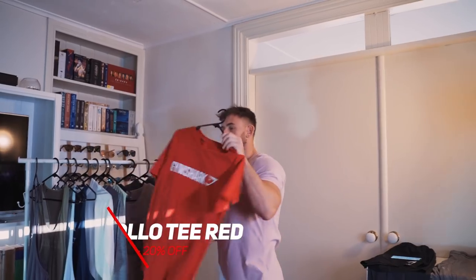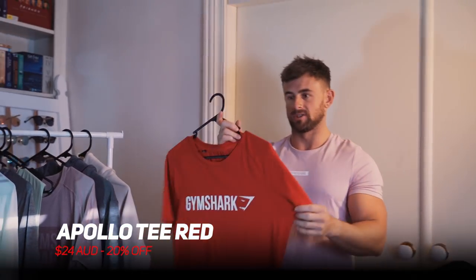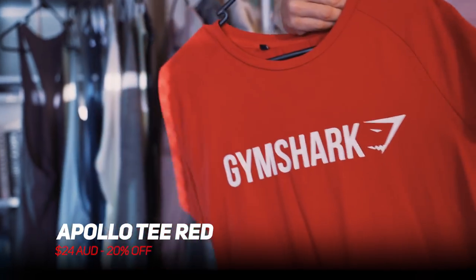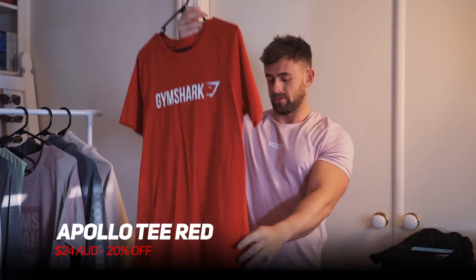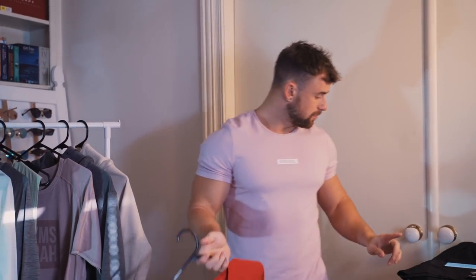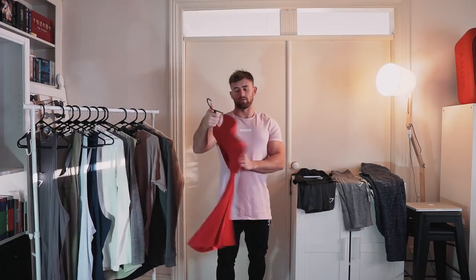Next one is bright and bold and perfect for those Gymshark enthusiasts. We've got the Apollo T in chilly red — nice and bright with a basic Gymshark hit across the chest. Really flattering too; the cut of this shirt sits very well around the shoulders and around the hem at the bottom. This one is down to $24, 20% off — a great score in the bright red.